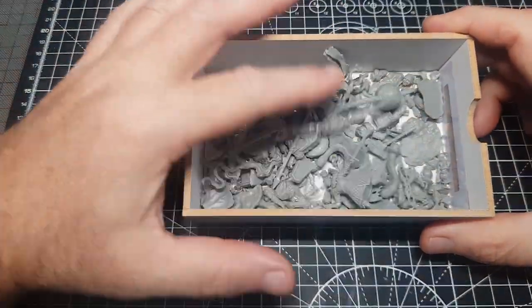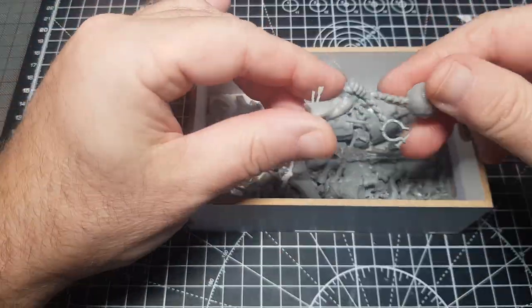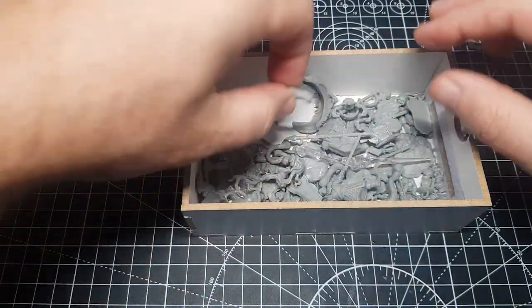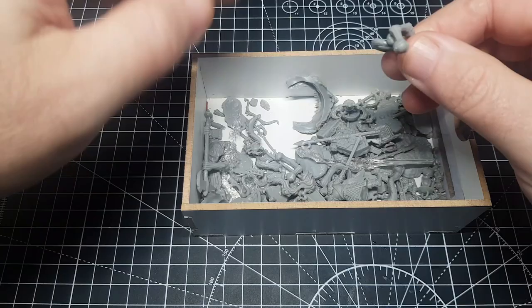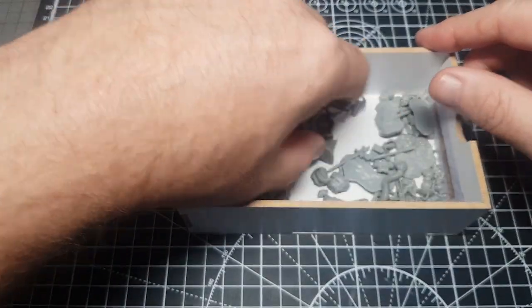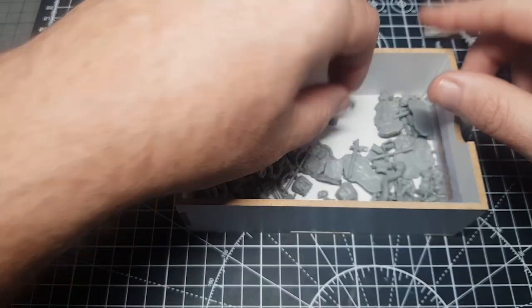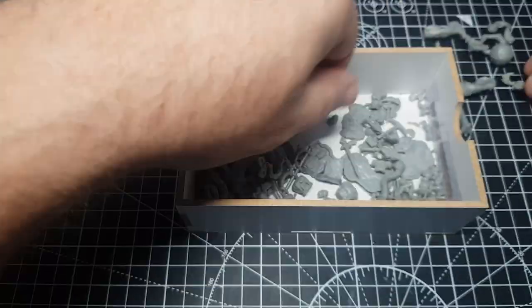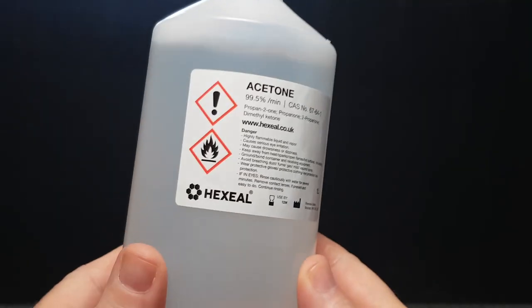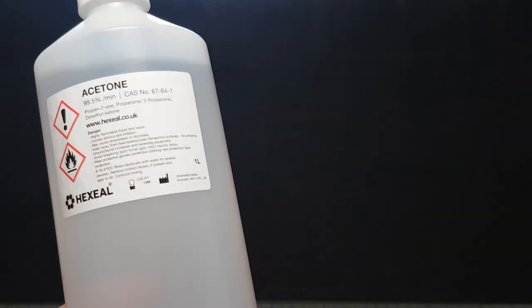Hi guys, so if you've seen some of my recent videos, I've been making lots of these figures from WizKids frameworks. The great thing with these little sets is you get lots of spare bits left over, which is great as you can mix and match with other figures you assemble. But I thought rather than using that, I'm going to make my own figure, and I'm going to do that by making some good old sprue goo.